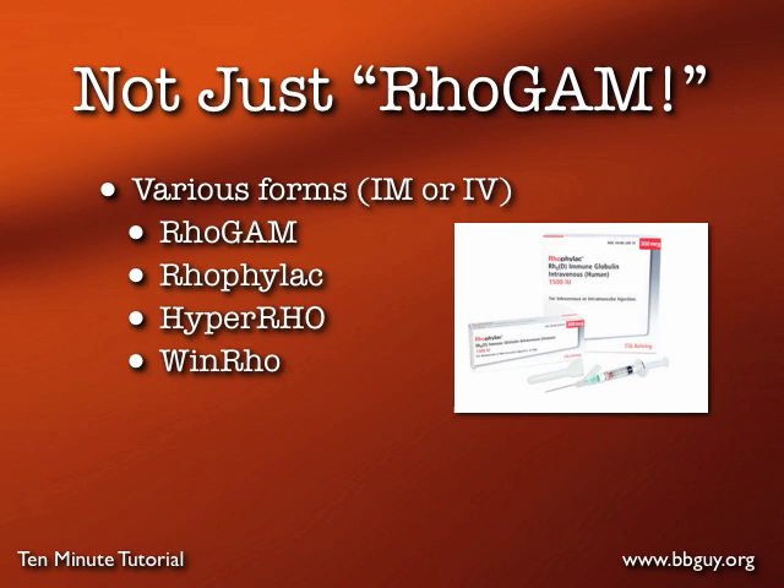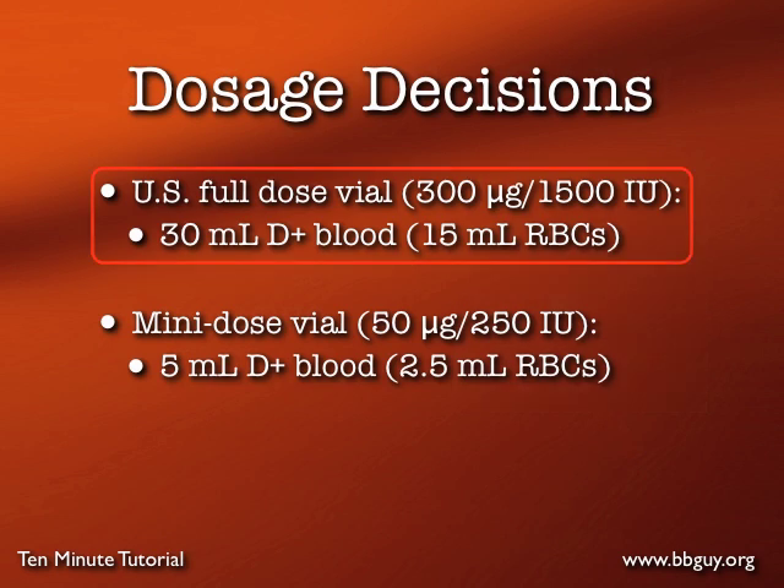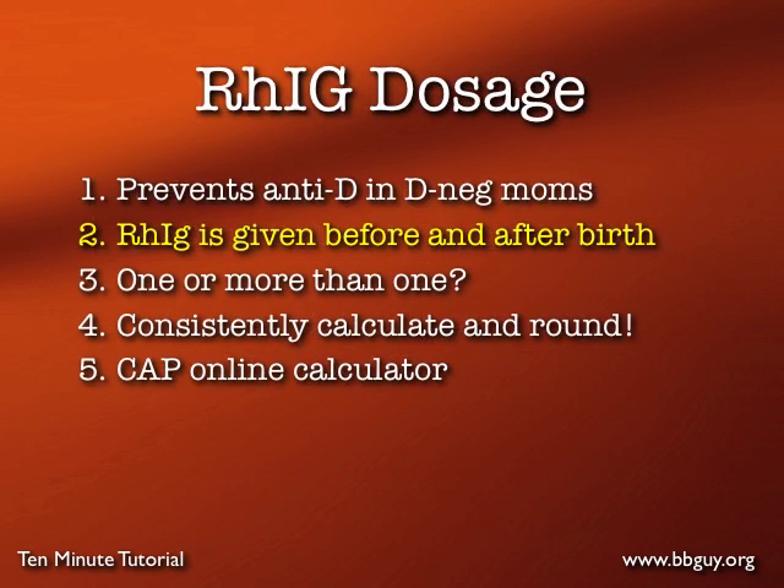Please note that it's not just RhoGAM — people say RhoGAM all the time when they mean Rh Ig, but there are a lot of different names. RhoGAM and the other forms are typically dosed as what we call a vial. One full dose vial in the United States contains 300 micrograms of Rh Ig, or 1,500 international units, and that is sufficient to protect against 30 cc's of D positive blood, or 15 cc's of D positive red cells. Keep that number in mind — it's a very important number to use in the calculation.